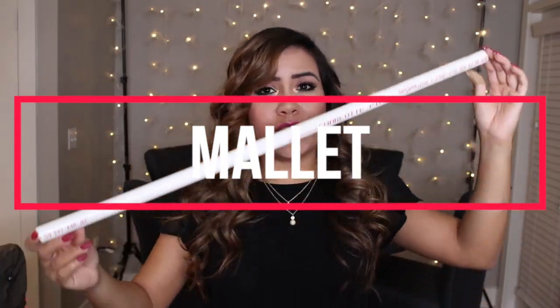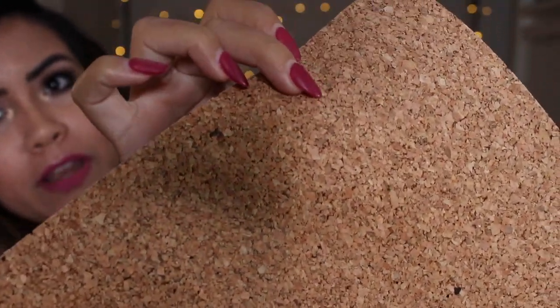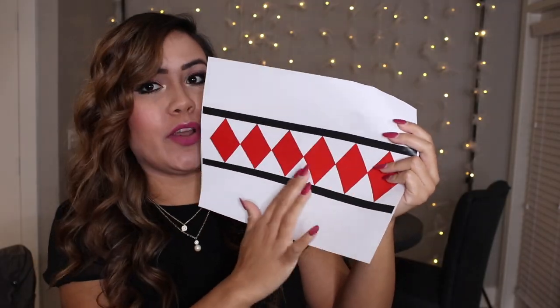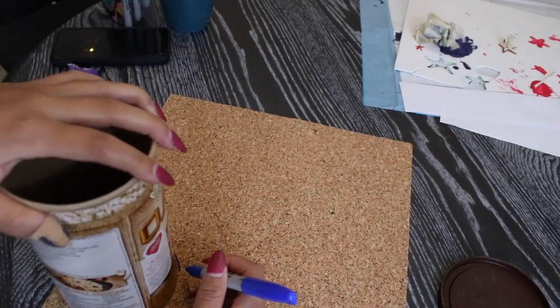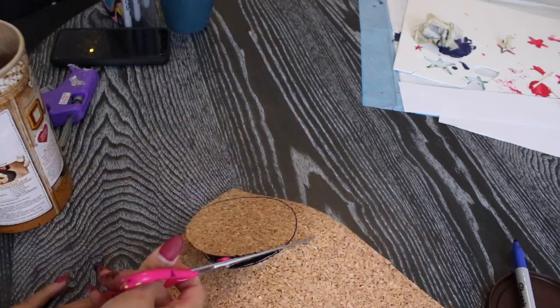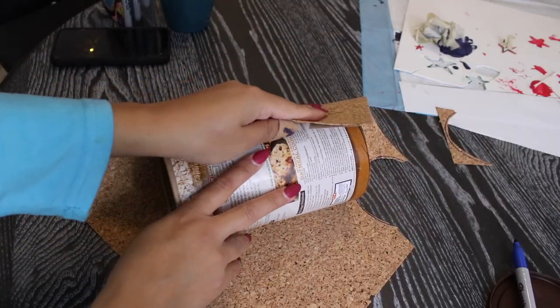Now for the mallet. I decided to use one PVC pipe and some of the navy blue paint I used for my shorts. I'm also going to use an empty container — I chose oatmeal — and we're going to wrap it with this cork-type paper I found at Hobby Lobby for about a dollar. To wrap around that, we're going to use a printout of a template I made for the middle part of the mallet. Grab your mallet template — I will link one below that I created — and just cut off all the excess white paper. Grab your cork paper, trace out the outside circle of your container, cut out that circle, and paste it onto the bottom of the container. Then grab your container and cover it with the cork paper.